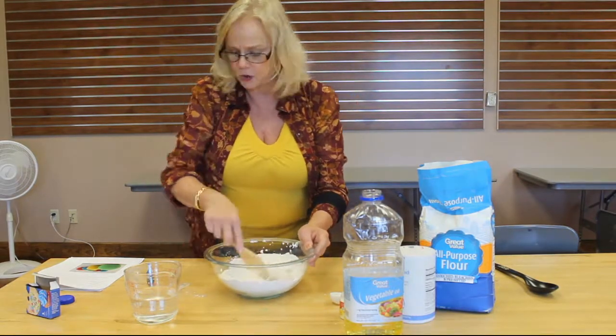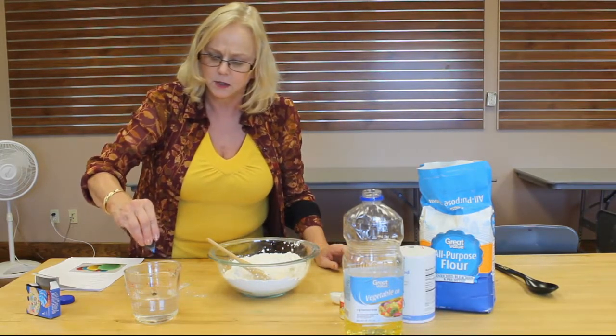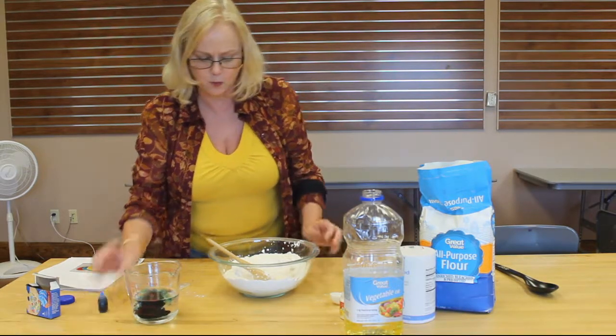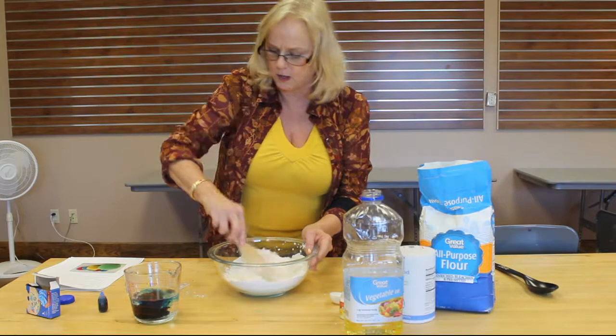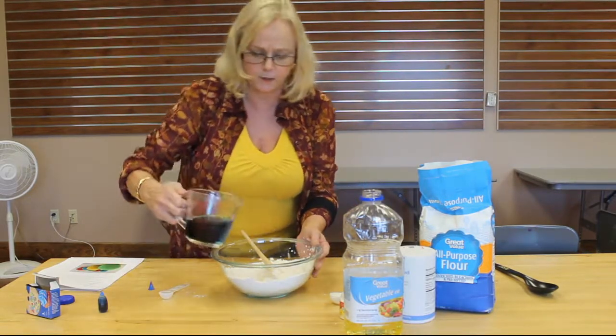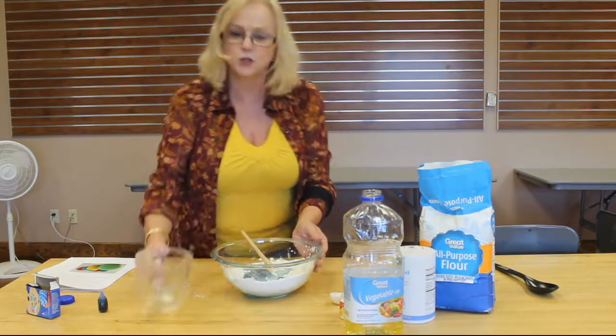They say to add your color drops to the water and your play-doh will mix better. So let's put a few drops in here into our boiling water, and we're going to add it into the flour mixture.